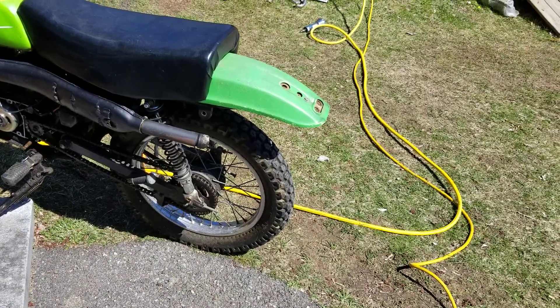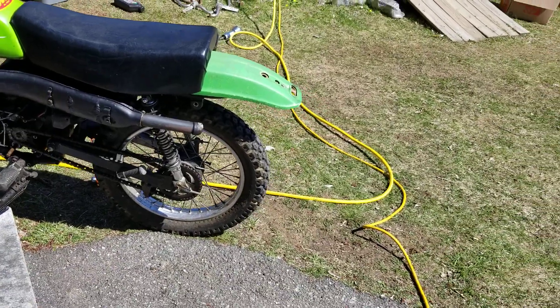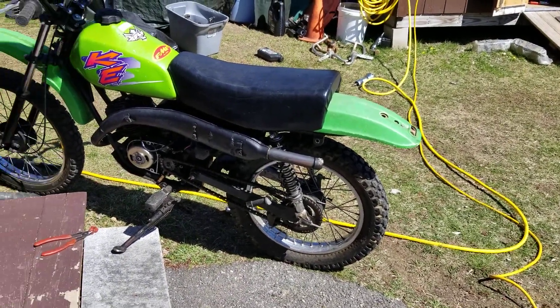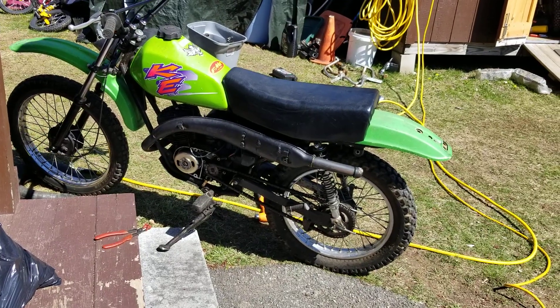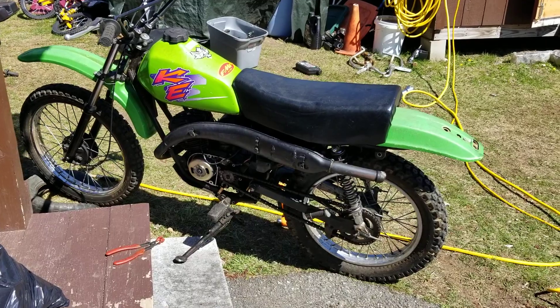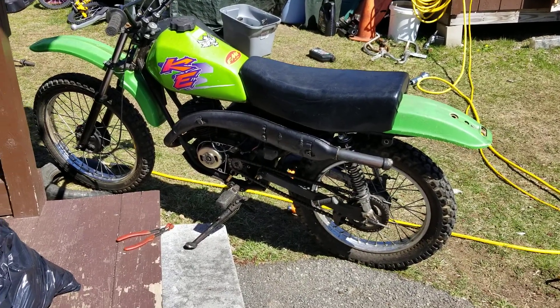That'll do it — pretty neat to have a one-off bike like this. I inspire you guys to get out there and build these things. Build them as much as you can. Thank you guys for watching, thank you for subscribing — hit that bell icon and when I post a video you guys will get it. Thanks, I'm out.